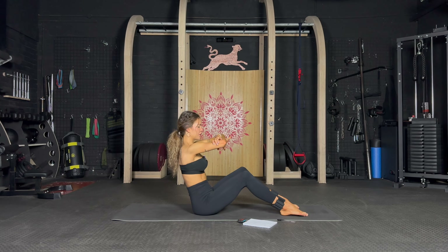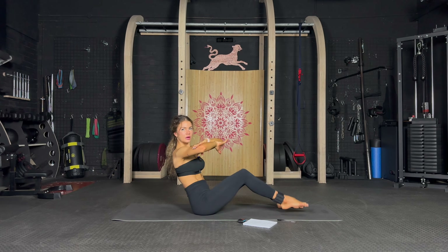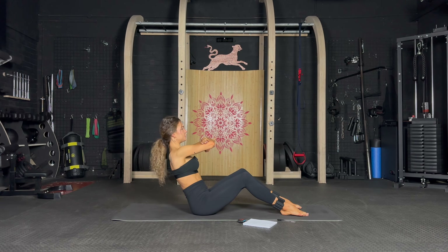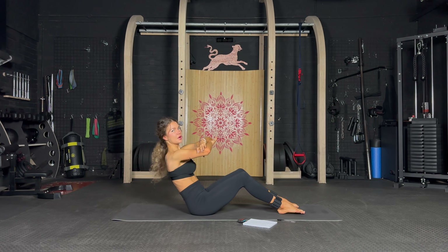Arms in front of us and we are going to cross and tap — elbow to knee. Let's go, tap and tap, suck the belly in, get into those obliques. Well done, tap and tap, yes keep going. Keep twisting, you can do this — we have the last 10 seconds, keep it up.